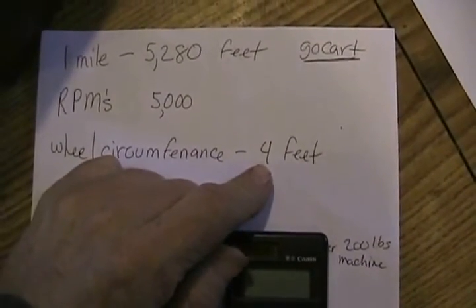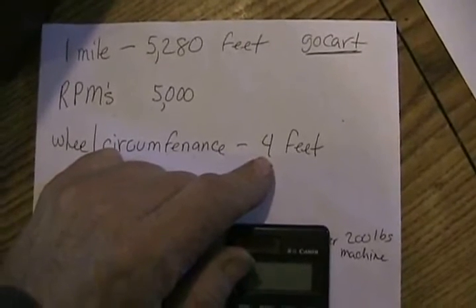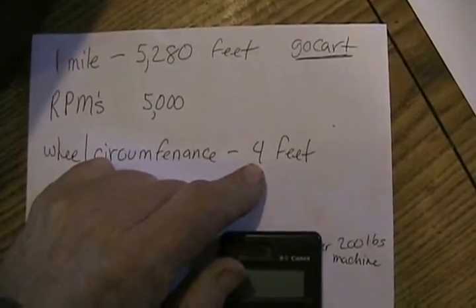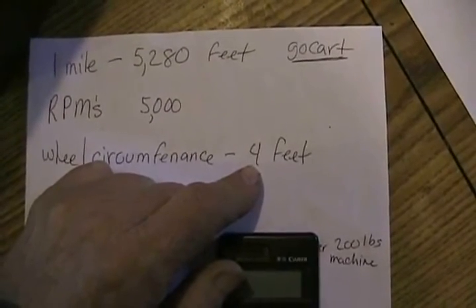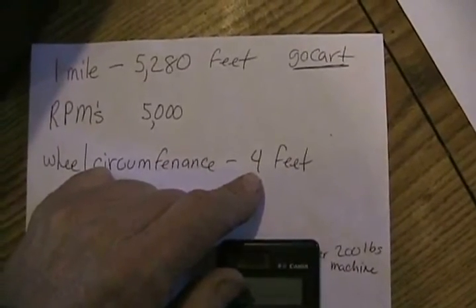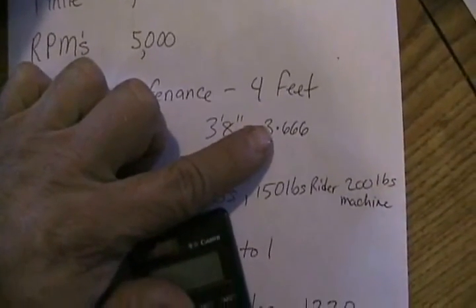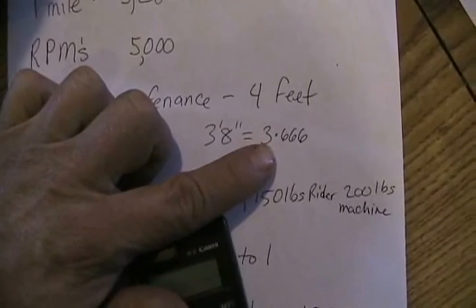Let's imagine the diameter of your wheel didn't work out so simply at 4 feet. What if it was 3 feet 8 inches? Well, calculators don't work in fractions, so you have to use decimal places. If it said 3 feet 8 inches, that's not 3.8 feet. There are 12 inches in a foot, and 8 inches is actually 0.666 of a foot. So if that wheel were 3 feet 8 inches around, that would equal 3.666 feet on your calculator when doing the calculations.